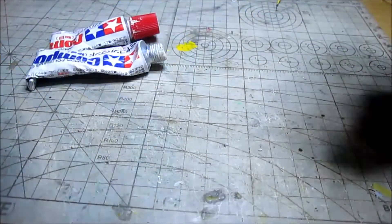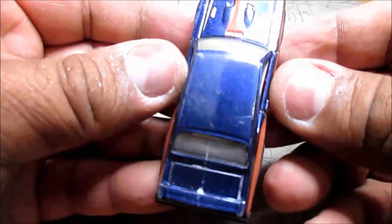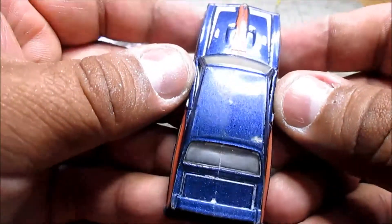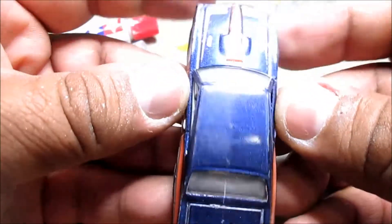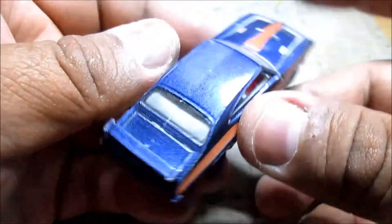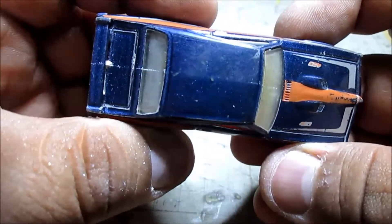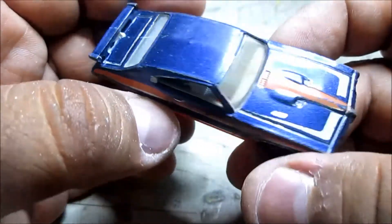Now we are going to remove the mask, and here we are going to see the difference between the part that has not been polished and the part that we have already polished with the polish we have used. And in this way, we can already see the improvement on the car.